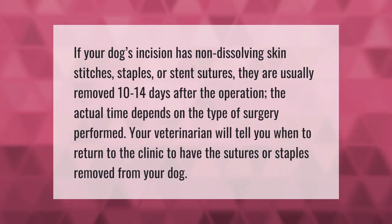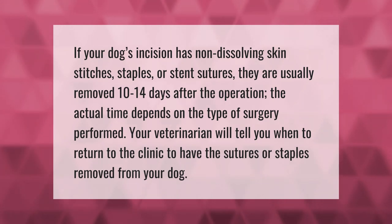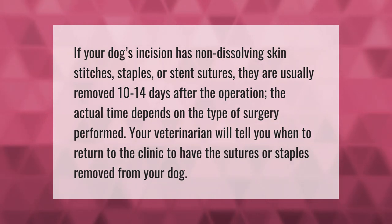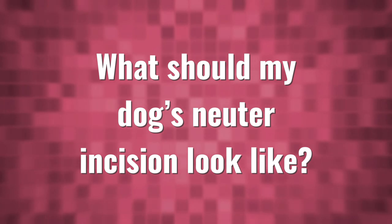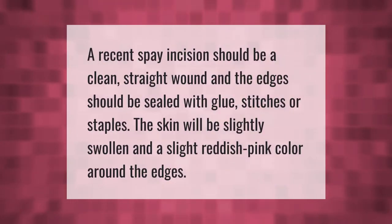If your dog's incision has non-dissolving skin stitches, staples, or stent sutures, they are usually removed 10 to 14 days after the operation. The actual time depends on the type of surgery performed. Your veterinarian will tell you when to return to the clinic to have the sutures or staples removed.